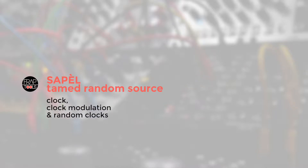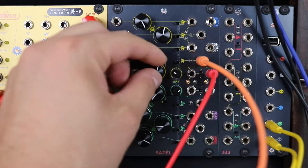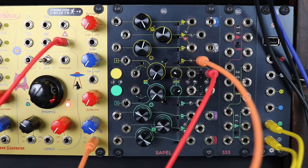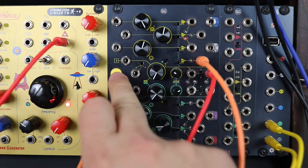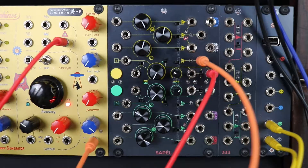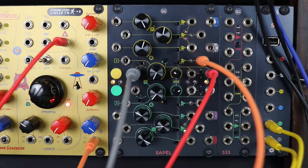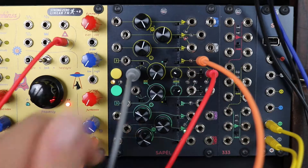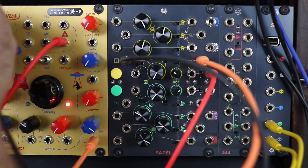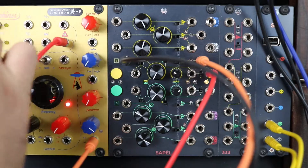Three of the four random voltages in each sample section are managed over time by a clock signal. There are three ways you can clock the module, and in order of priority, they are: by hand, modulating the gate input of the clock, using an external clock, or using the built-in one.